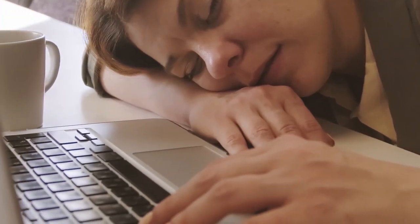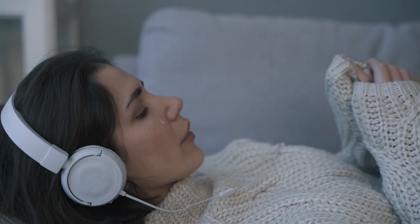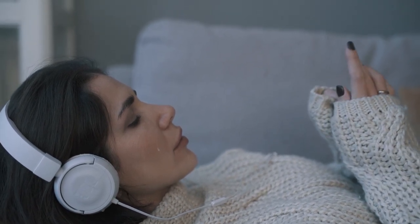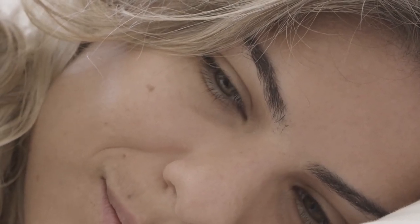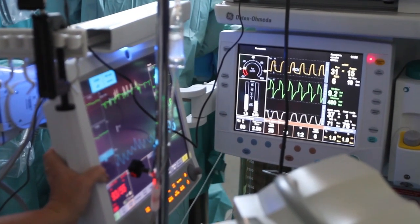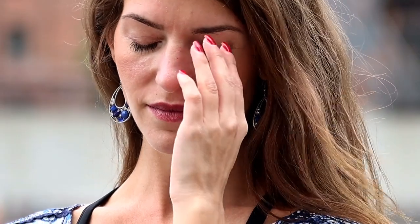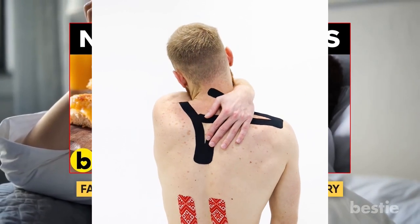Get proper sleep. Fatigue is a major risk factor for injury. Sleep deprivation is an almost universally underestimated problem. It's a major factor in chronic pain. It impairs athletic performance — getting more sleep boosts performance — and injury rates and recovery are probably affected too. People who actually do get enough sleep are extremely rare, and actual insomnia is a common problem. Insomnia treatment is not as hard as you think, and it's a great indirect injury prevention tip.